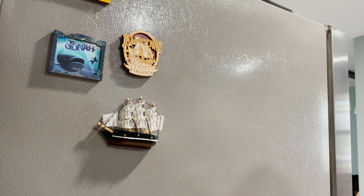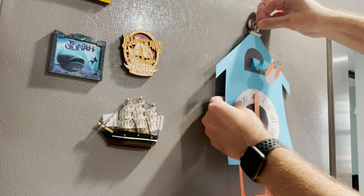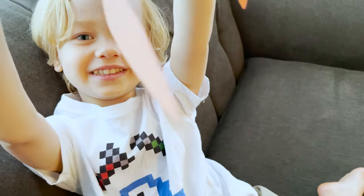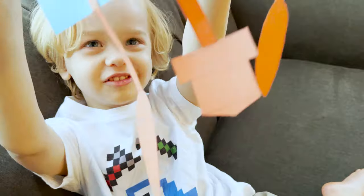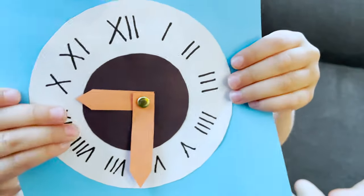Now we need to find a place to hang it. You can put this on your refrigerator — that is a great place — or you can just keep it around to play with. It is super cool. Thanks for joining me today and making a paper cuckoo clock!